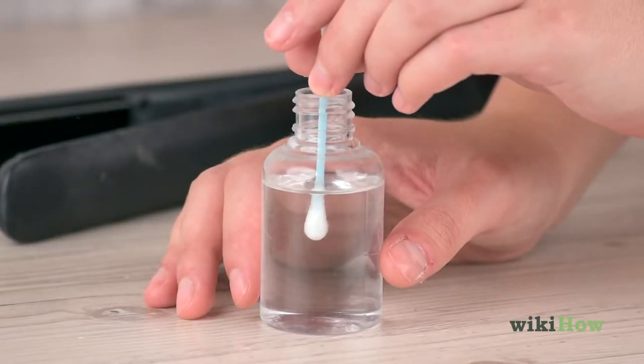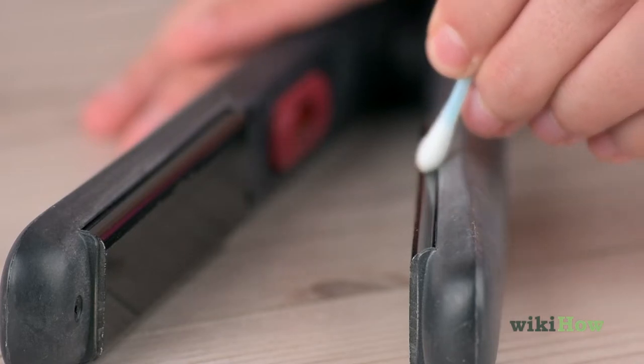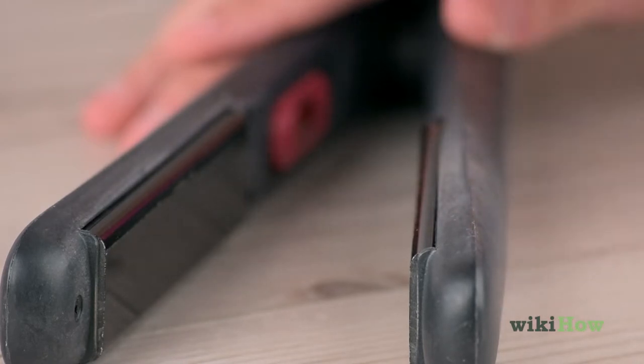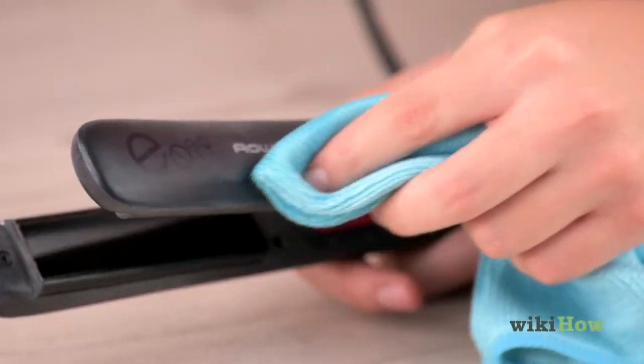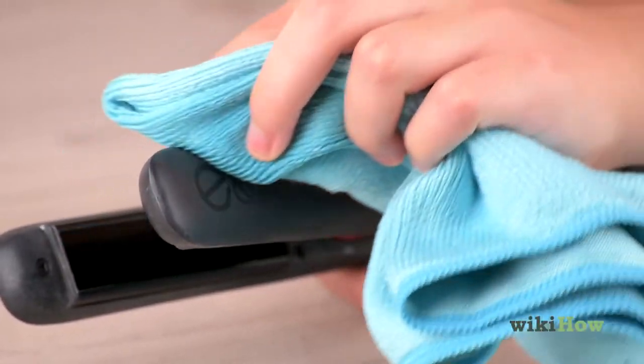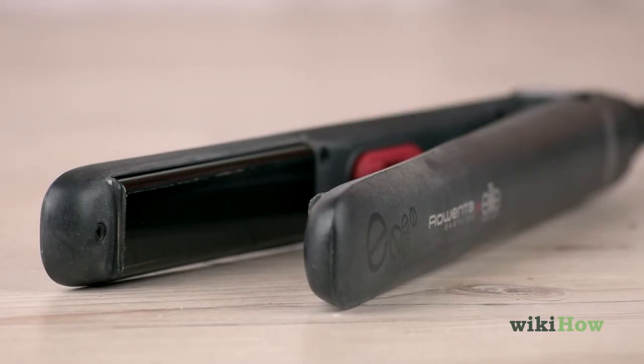Use a cotton swab dipped in rubbing alcohol to clean hard to reach spots around the plates. Finally, wipe down the body of the flat iron with rubbing alcohol and a towel to sanitize it. Let your flat iron air dry completely before using it or putting it away.